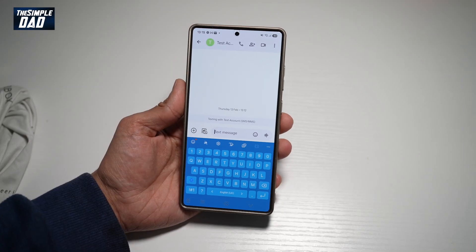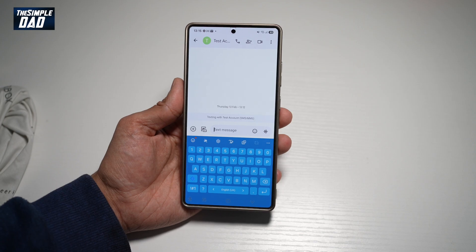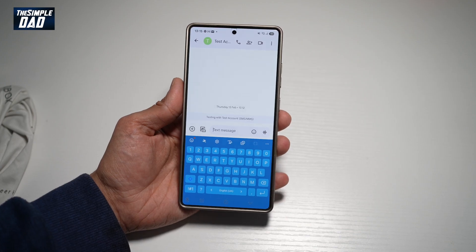Hi everyone, TheSimpleDad here. In this video, I'll show you how to get this keyboard on your Samsung S25 Ultra. With the new S25 Ultra, you can basically customize your keyboard to a certain theme. Let me show you how to do this.